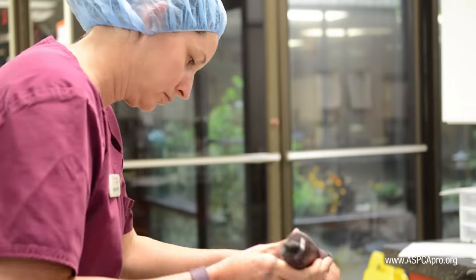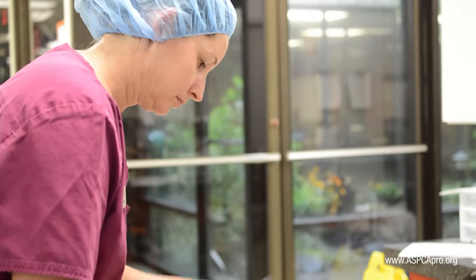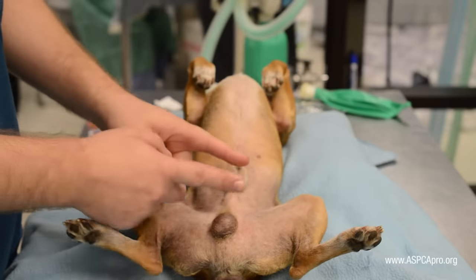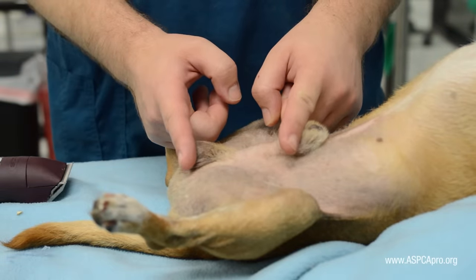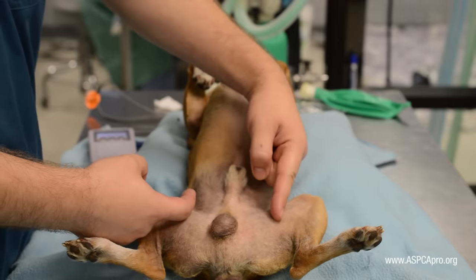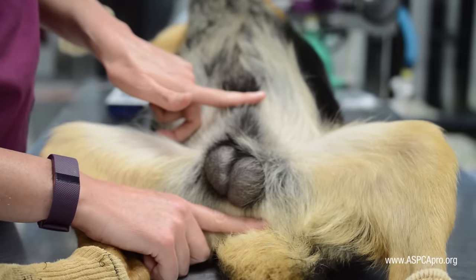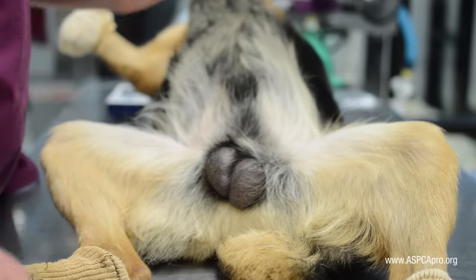The surgical margins for a dog neuter depend upon the method of approach. A pre-scrotal approach entails shaving from the tip of the penis to the cranial edge of the scrotum, and then two inches laterally on either side of the penis. A scrotal approach involves shaving a large square or box around the scrotum, including the scrotum itself.